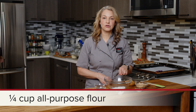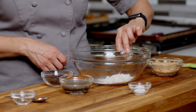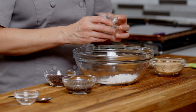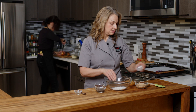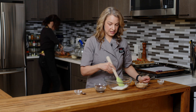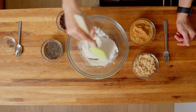In my bowl here I have some all-purpose flour. You can also use whole wheat pastry flour. We're gonna add in baking powder, baking soda, and salt. Just make sure that all gets in there, and then mix these together well to get everything incorporated.